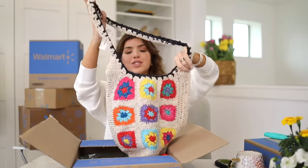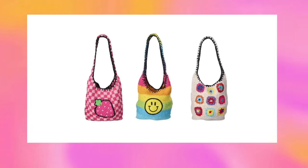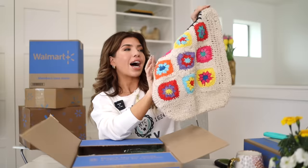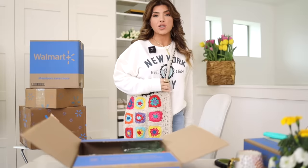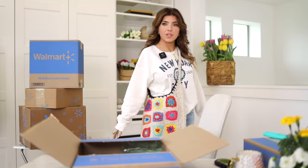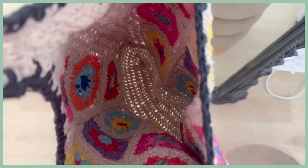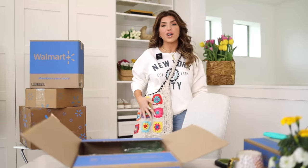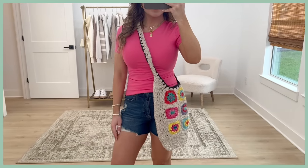If you missed the crochet bag last year, now is your chance — they brought it back from No Boundaries. It comes in a couple of fun colorways: a smiley face one, a checkered print with a strawberry, but I've truly never met a granny square I didn't love so I had to pick this one up. The strap isn't adjustable — it's just a fun hobo style. It's not lined, just one large open compartment. A fun style as a shopper or festival bag, and it's under $20.